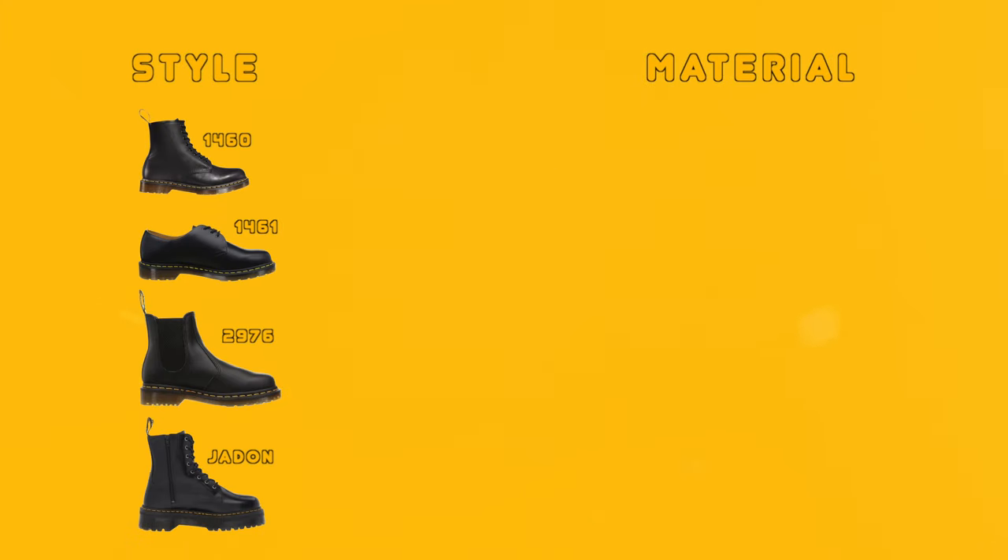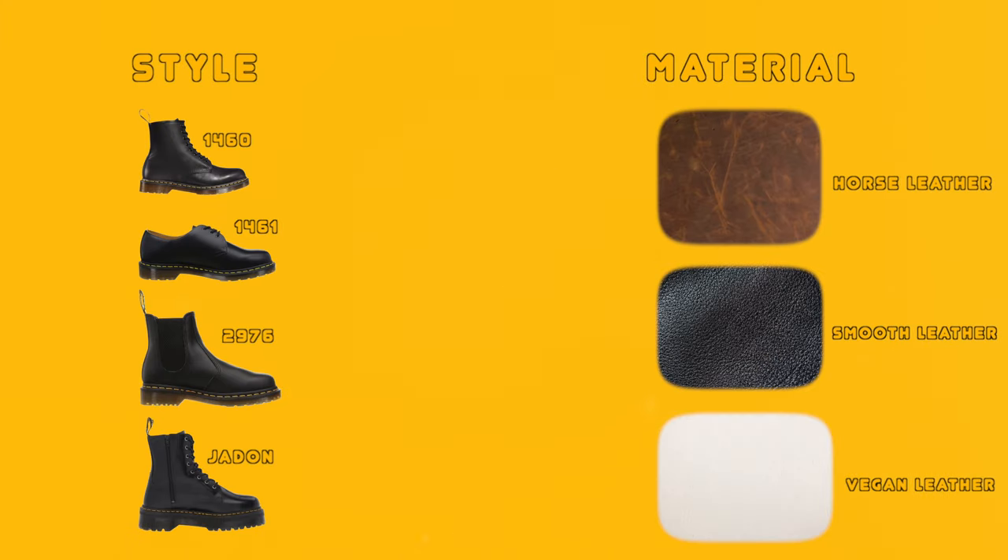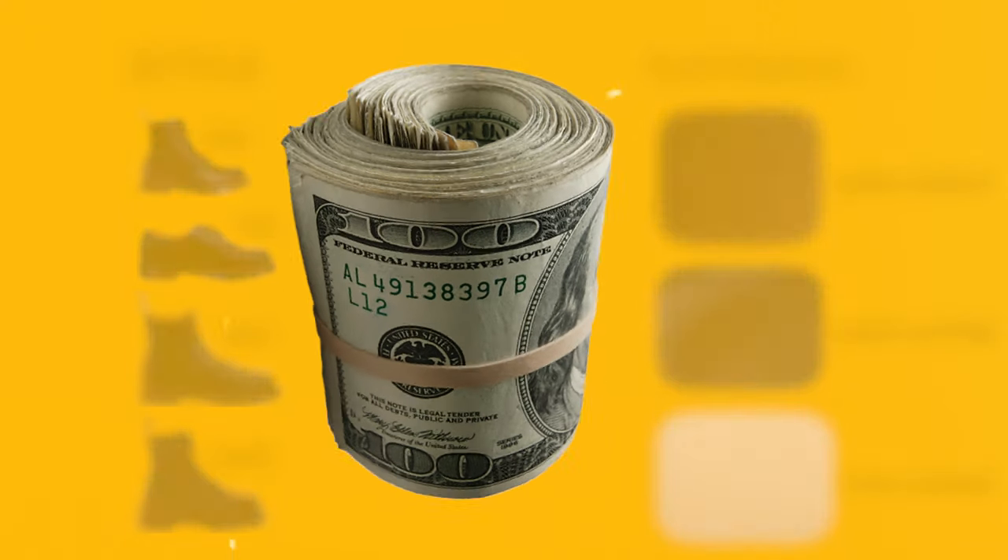If you're interested in purchasing some Doc Martens, here are some tips to help you get started. The first thing to consider is what type of style and material you want, because this will play a key role in how much you're going to spend.